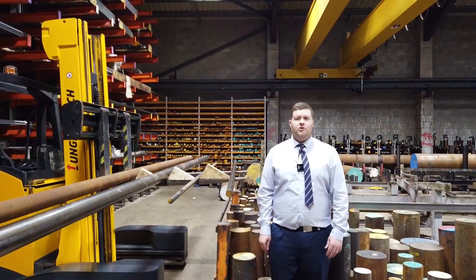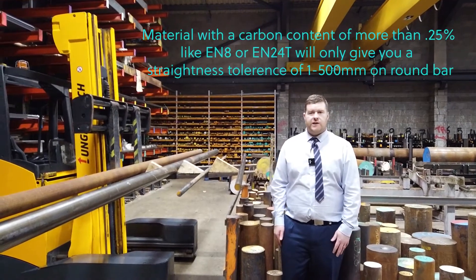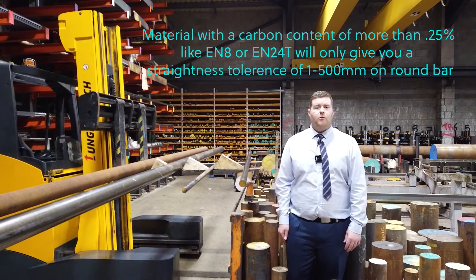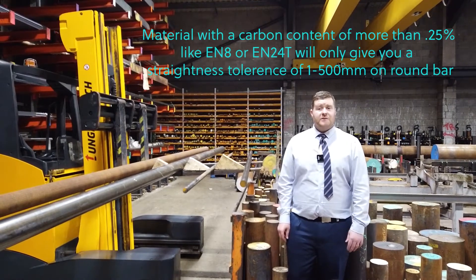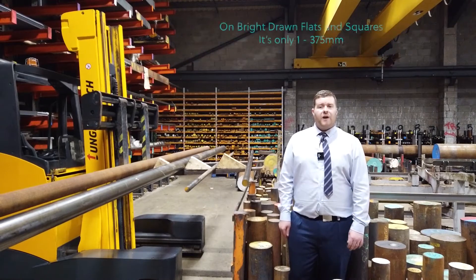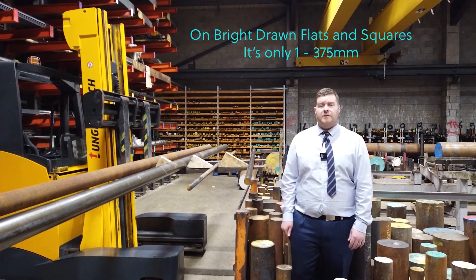Anything with a carbon content over 0.25%, like EN8 or EN24T in bright bar, the straightness tolerance is only 1 in 500 millimetres on round bar, so it can essentially be 6mm out over a full 3 metre bar. On bright drawn flats and squares, it is actually worse at only 1 in 375 millimetres.